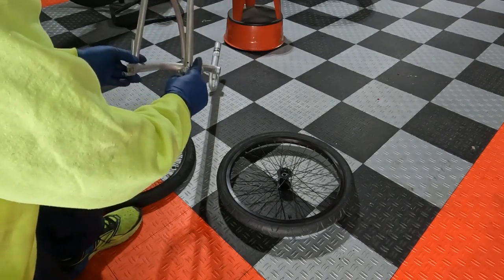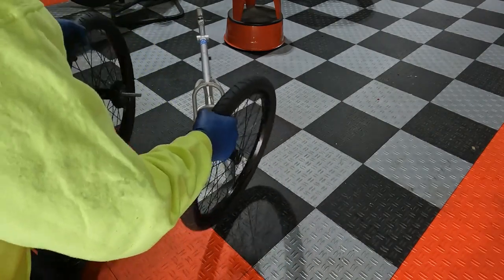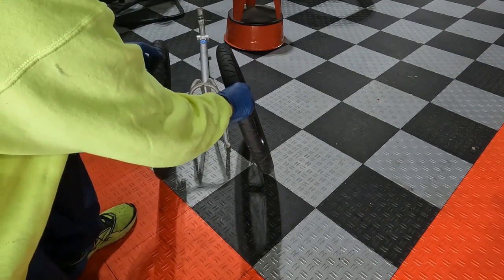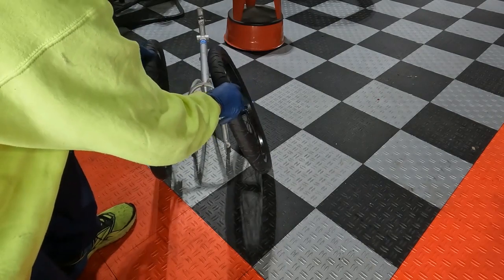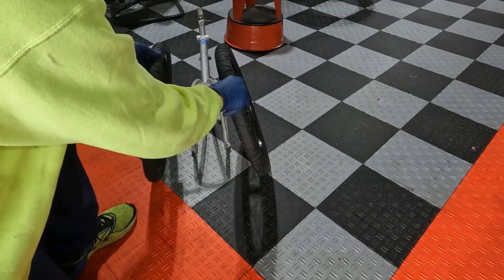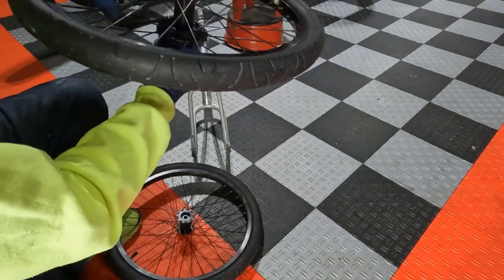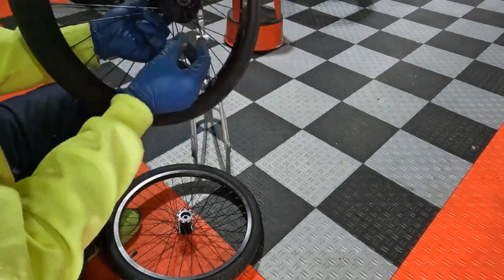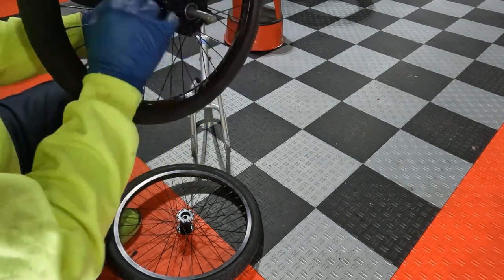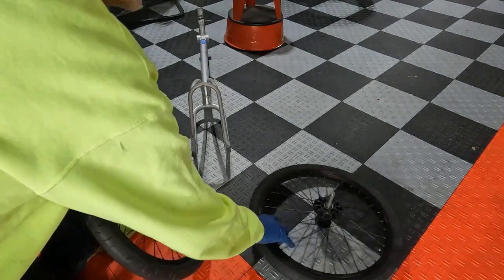My thinking is I'll attach the axle mounts to each of the stays and have a wheel on either side rather than one wheel in the center, just for stability. I'm going to angle them in a little bit - like you see with athletic wheelchairs - it makes them a lot less prone to tipping. Probably about 15 degrees in on either side, and that'll still keep things nice and narrow for trail riding. These wheels have a nice push-button design that actually releases the axle so you can put it into the mount.